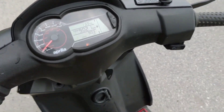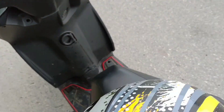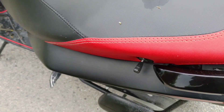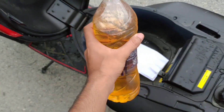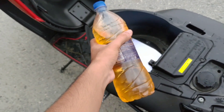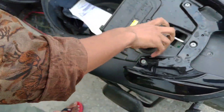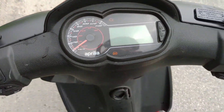Today we are going to test the vehicle's petrol tank. We have put the fuel in a bottle — this is one liter of fuel. We will put it in the bottle and test it, and see how many kilometers it goes.